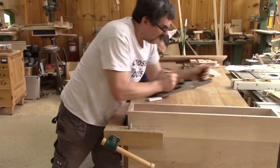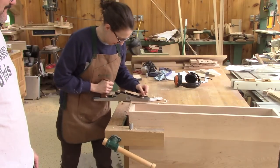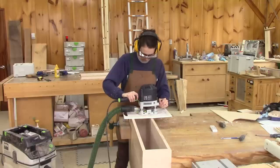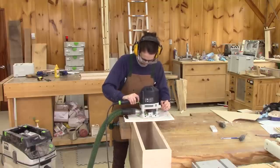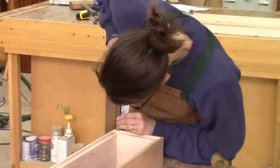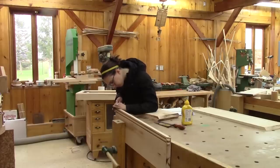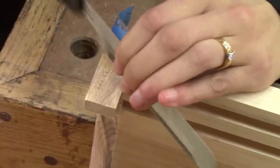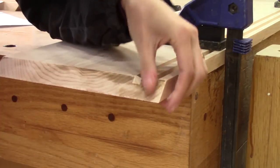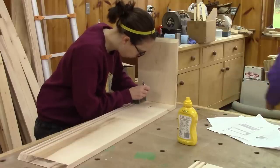We can still work on the gluing of the bottom part. Alain shows me how to use the plane to make sure all is very straight, but when I try I can't do it, so Alain finishes the job. I am able to do the rabbet in the back at the bottom. The last thing I do that day is square the four corners of the rabbet that I just cut. When I have the chance to come back to the workshop, I take care of cutting the ends of the wood that I glued to the 45 degree edge. Just like with the bottom part of the desk, I mark the spots and Alain drills for the mortises.